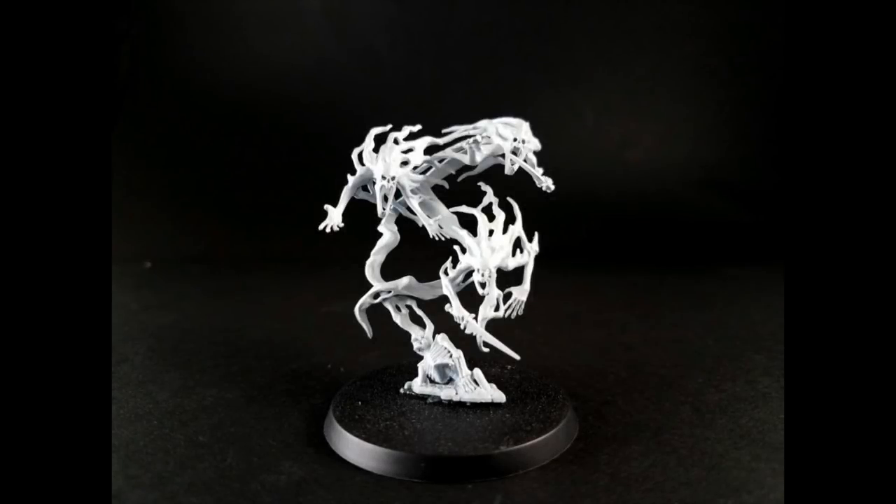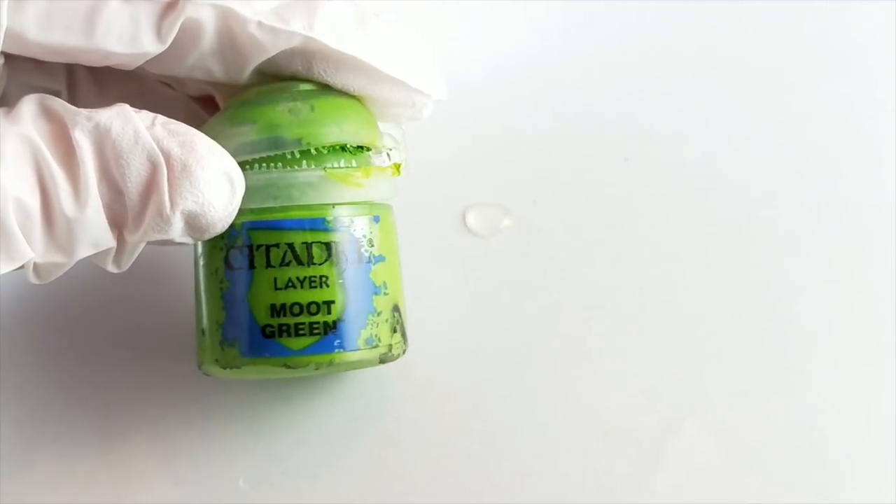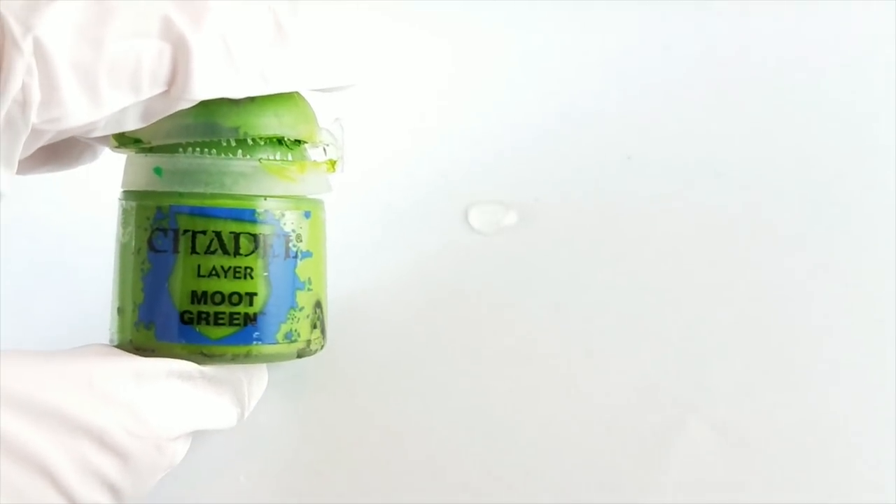So for starters, I've primed this model using Army Painter's White, and this way all the subsequent layers of green are going to be very bright. So now that we've got our miniature all primed here, let's get to the first step of the painting process, which is just making a glaze out of Moot Green and a little bit of water. I've just added one drop of water to one drop of Moot Green and mixed it until it's a somewhat runny, but not too watery consistency.